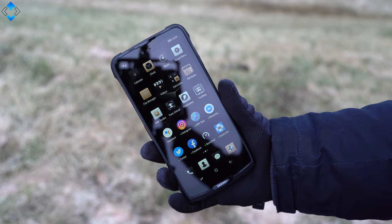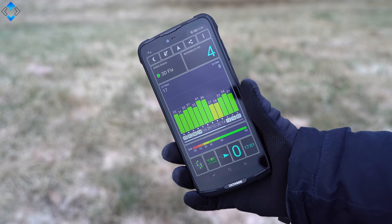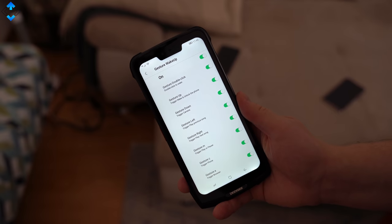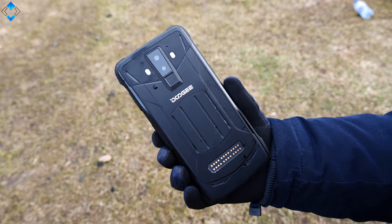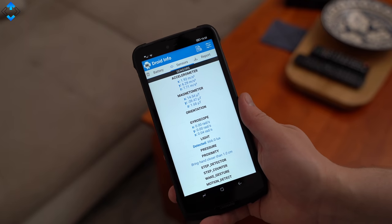Connectivity-wise, the Doogee S90 has been solid. Signal reception and call quality have been good and the GPS is accurate. It's worth mentioning that the phone supports full netcom, or all worldwide 4G bands, which is essential for traveling. The phone also has NFC and there is a gyroscope among other sensors.